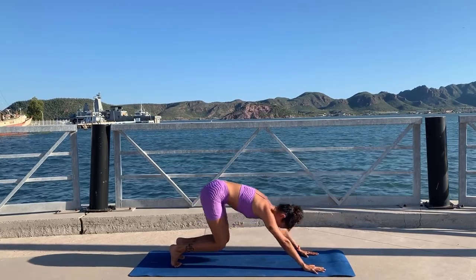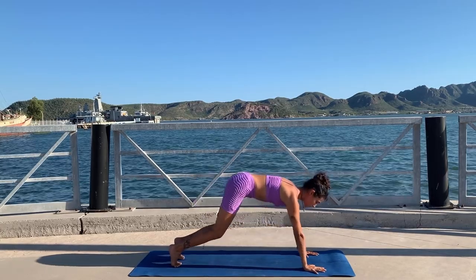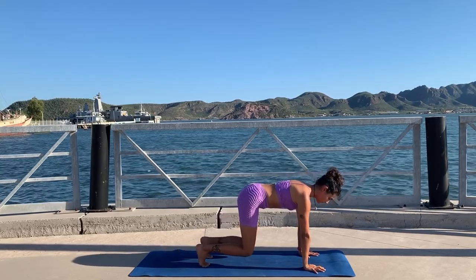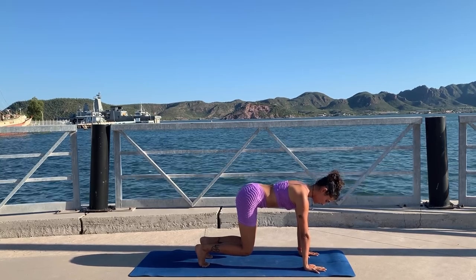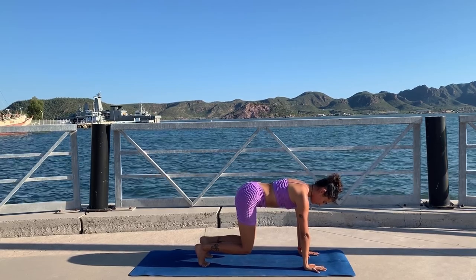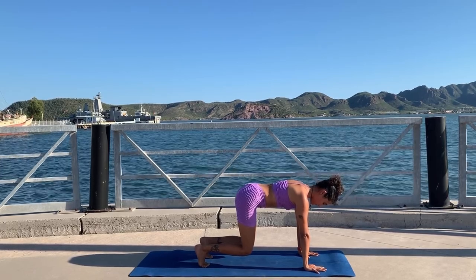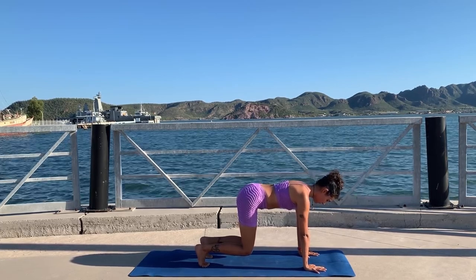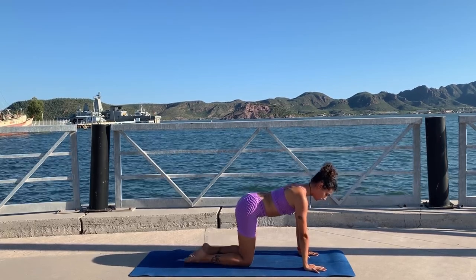Stay in plank. Inhale, and exhale bend your knees go back; inhale all the way to plank, exhale bend your knees go back — three more at your own pace. Make sure your core is engaged, your shoulders are engaged too, and you're pressing strongly through all 10 knuckles. Now bend your knees, walk your feet a little bit closer to your hands — knees in line with your hips — and we hold here for 30 seconds: bear hold.